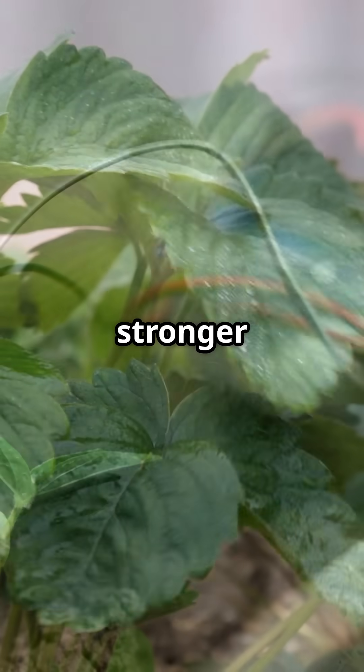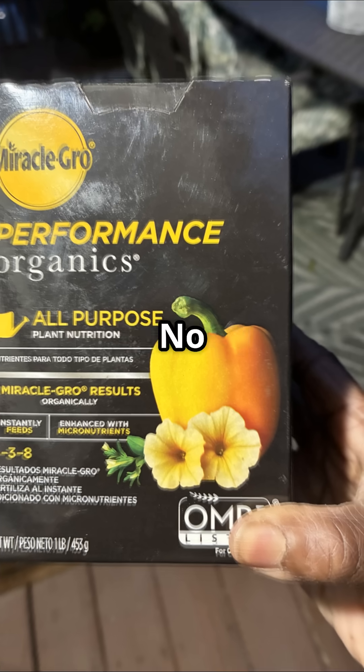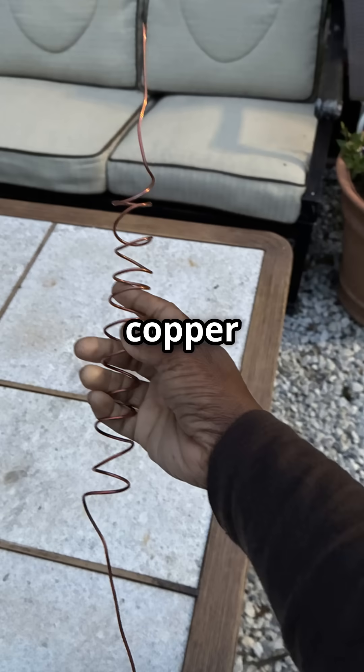What if your plants could grow stronger just by tapping into the earth's natural energy? No fertilizer, no electricity, just copper and sky.